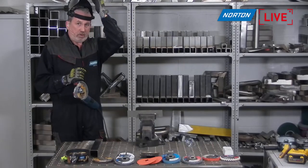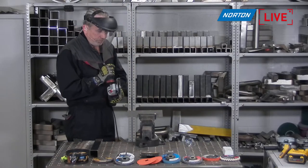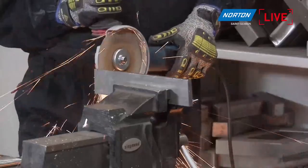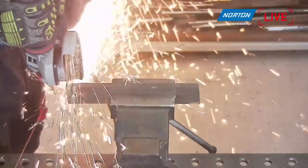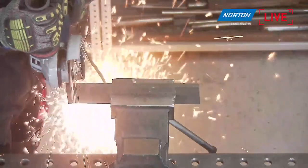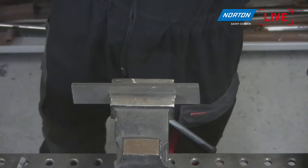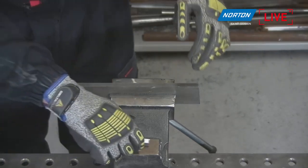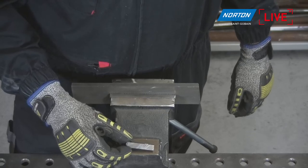After a second cutting example, you can again see a nice straight cut with absolutely no burn on the steel.